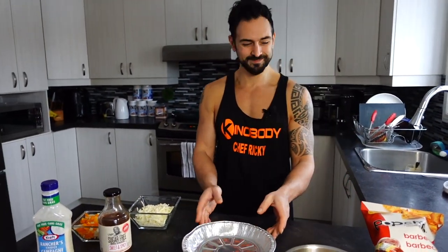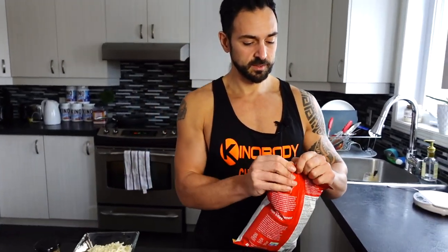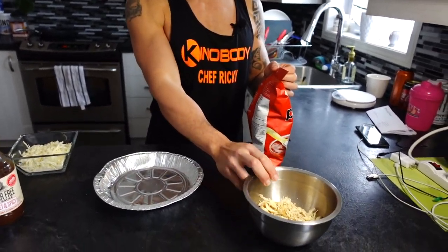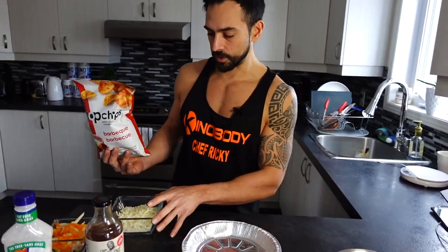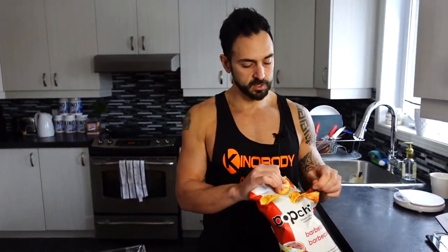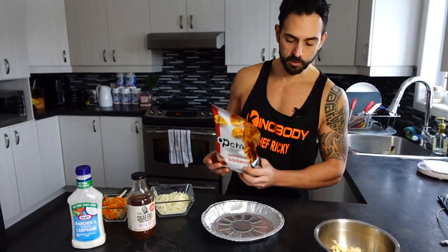Quick and easy recipe, especially if you're in a rush and don't have much time to prepare a big meal. Make sure the chicken is already pre-cooked. You take it out of the fridge, grab your cheese, bell pepper, and chips — it takes two seconds to prepare, put it in the oven, and you're ready to eat.